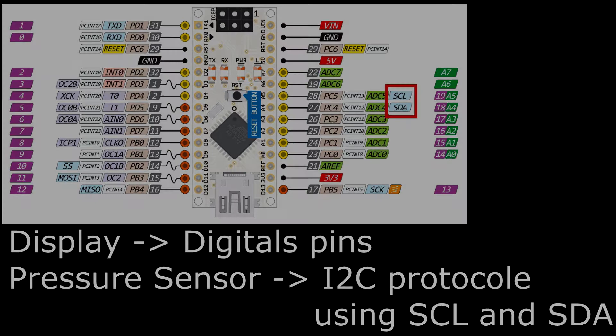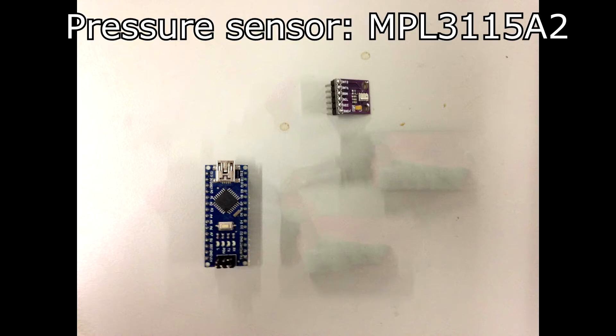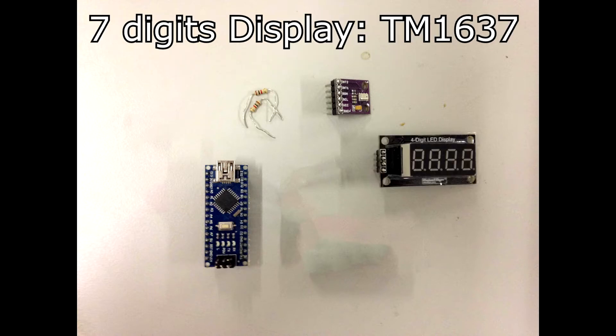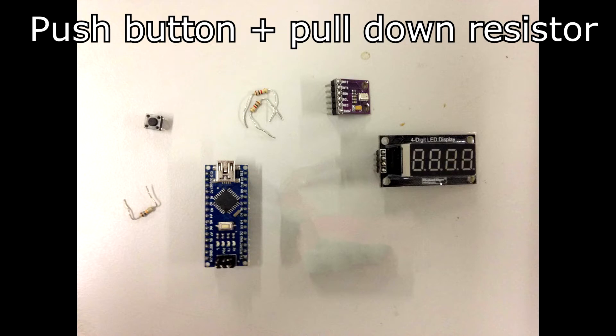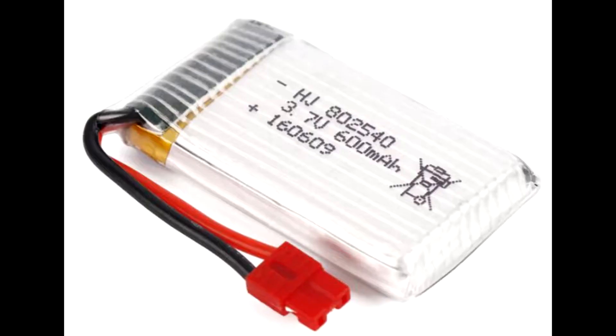To summarize, for this project I need an Arduino Nano, a pressure sensor, two resistors of 1 kOhm for the pressure sensor on the SCL and SDA, a display, a push button and a pull-down resistor for the button to be able to display the maximum reached altitude. And last but not least, a small battery to make this project portable. I use a 3.7V 600 mAh lithium battery that suits my needs.